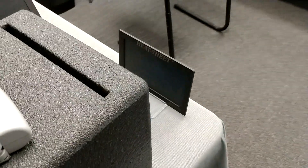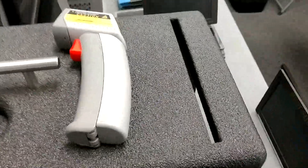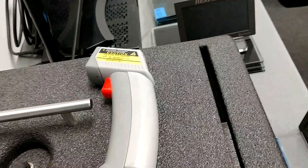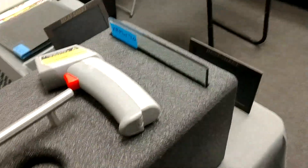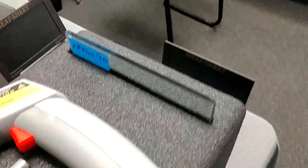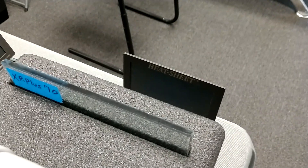The hotter this heat sheet gets, the more colors it's going to change. And then we're going to hit it with our thermometer gun. Let's start with our XR Plus 70. This is a super ceramic film made for your car and it's clear — most people use it on their windshields or on show cars where people want to see the interior at car shows. Let's do a count of 15.